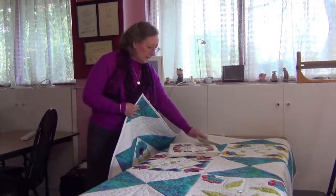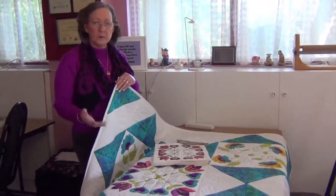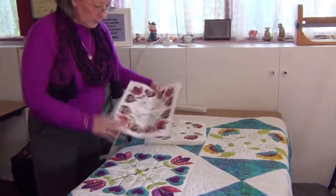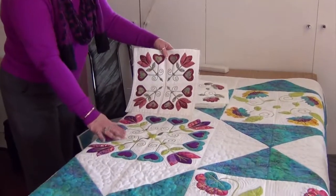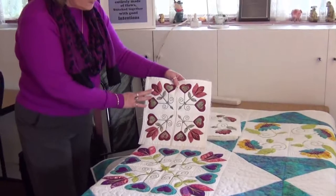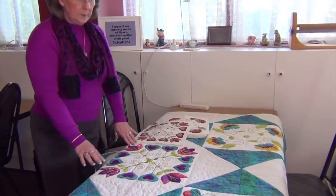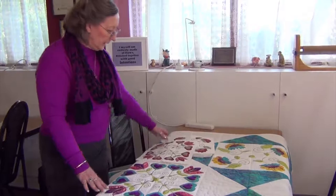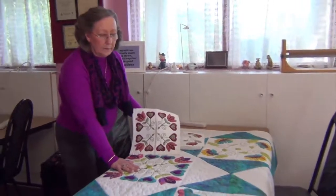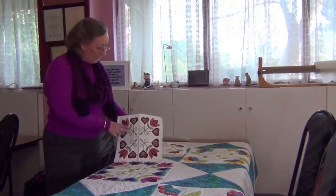Just to show you the difference in size — this one is quite bright in colors because it was going to be at a show, whereas this is the smaller size block. This block is done on the 15 in the 220 hoop, whereas this is done in the 5x7 size, so you can see the size is quite different. These are probably not colors I would normally pick, whereas I do quite like this. There were five fabrics in the flower blocks for this quilt.